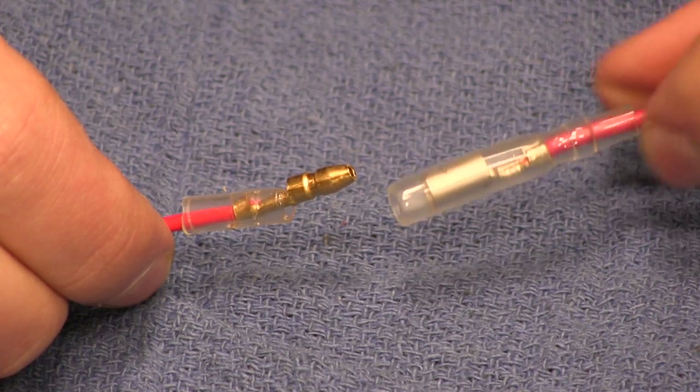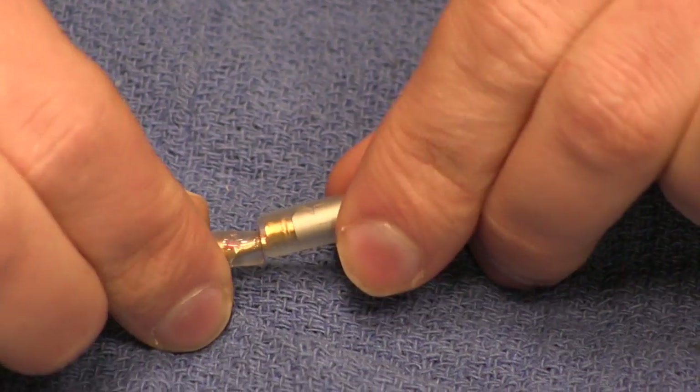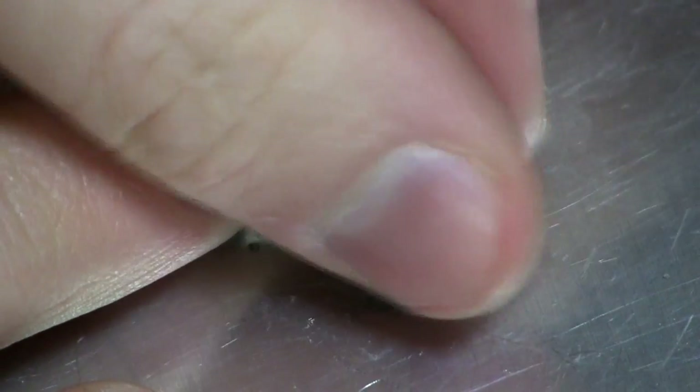In all cases, connect the red DC positive terminal directly to the mating DC positive terminal from the wire harness, and connect the black wire with the white tracer to a good clean ground.